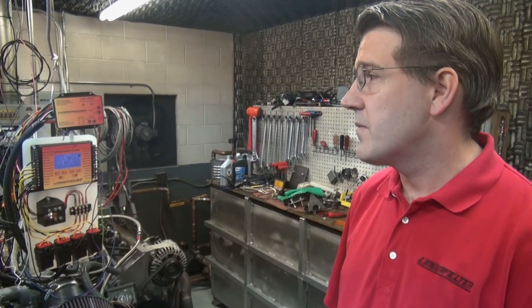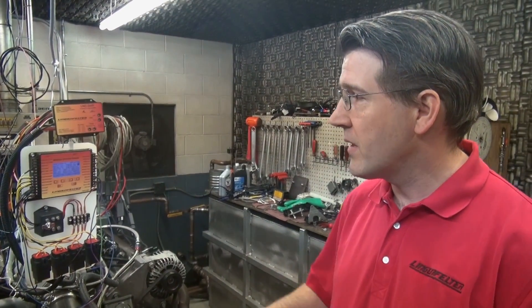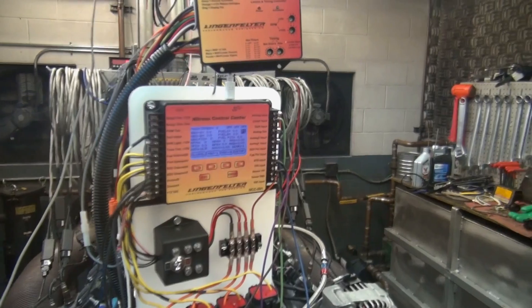We are here at Lingenfelter Performance Engineering demonstrating our new Nitrous Control Center NCC001. I'll go over a little bit of the display screen and some of the information that's displayed on the screen.